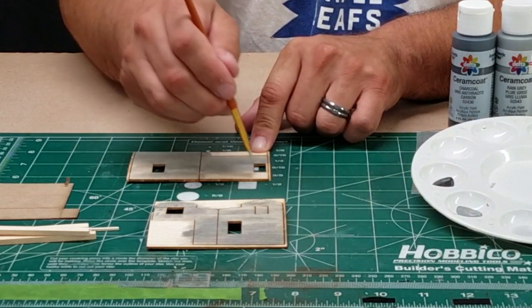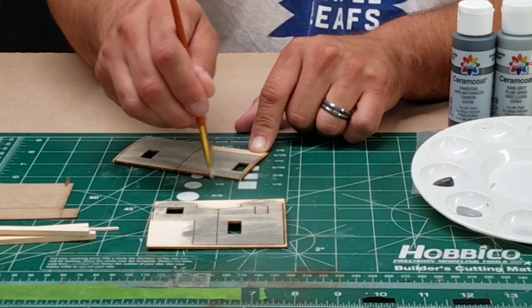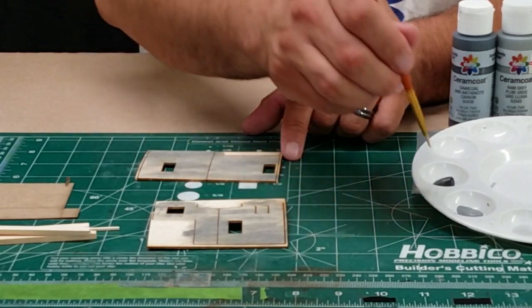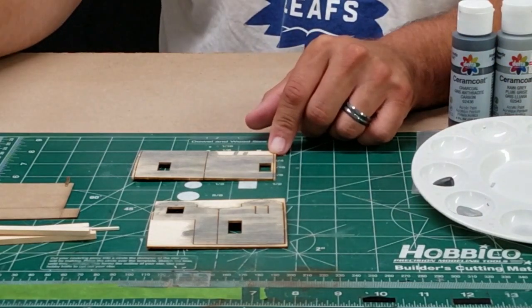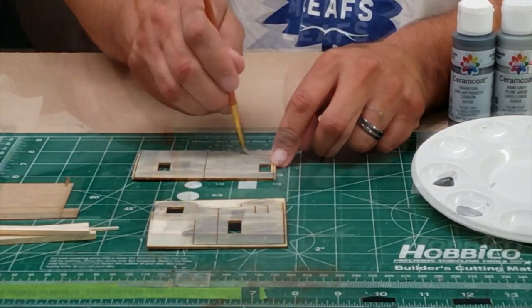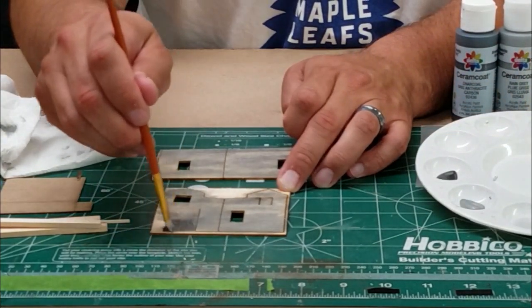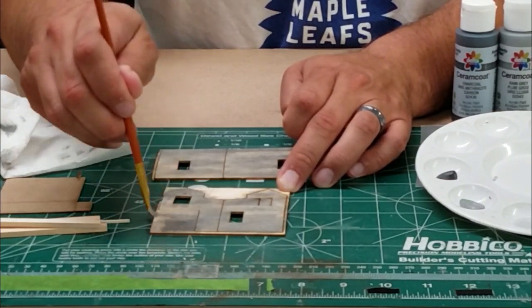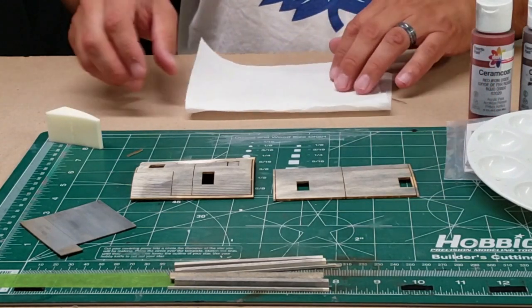We'll add some highlights here — I'm going to use some darker grays and some lighter grays. This is your time to experiment, so there's nothing that has to be perfect because we're going to be covering most of it up. I'm going to try a little darker in this test area — I'm not a big fan of it, but I don't think you'll be able to see it from the road. On to painting the red.